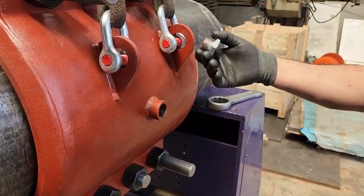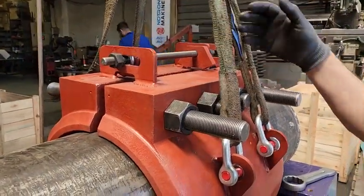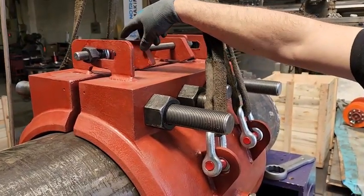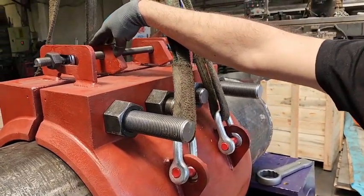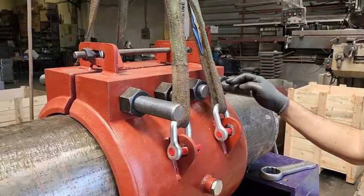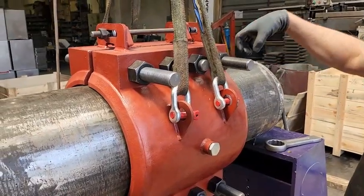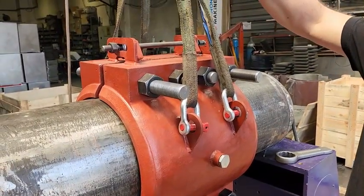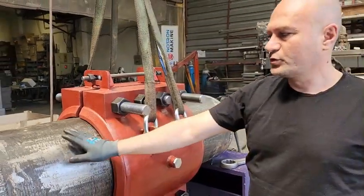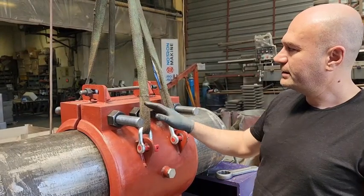Here we have the hinge. This hinge serves to widen and contract the wings. There are stoppers here to prevent over-opening. As seen in the video, these stoppers prevent excessive opening while removing the split sleeve. When you put the split sleeve on the pipe, it allows it to move in a way that grasps the pipe.